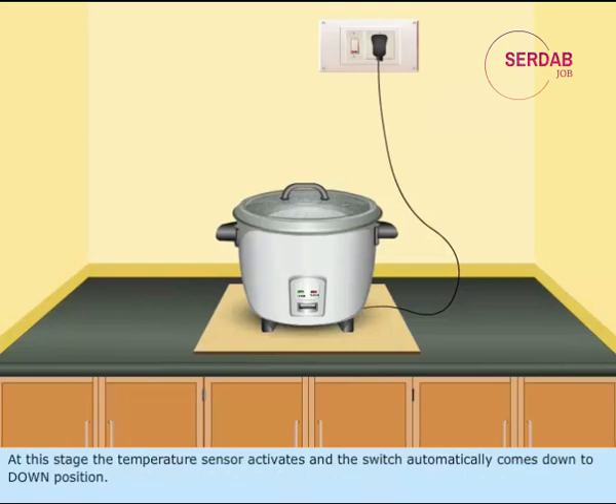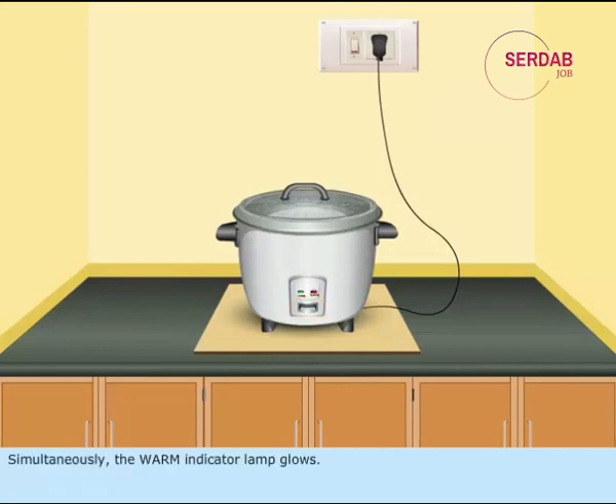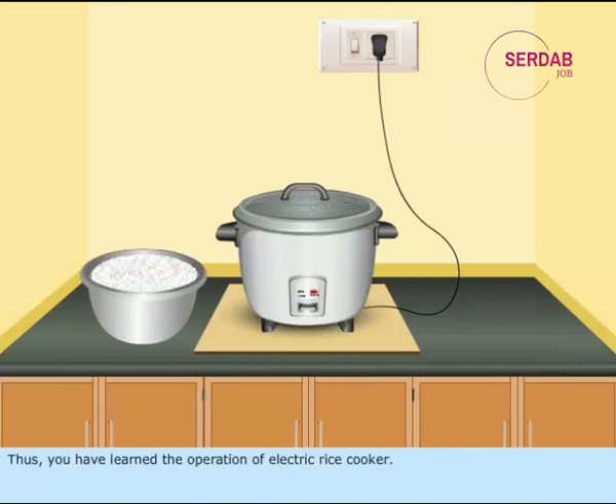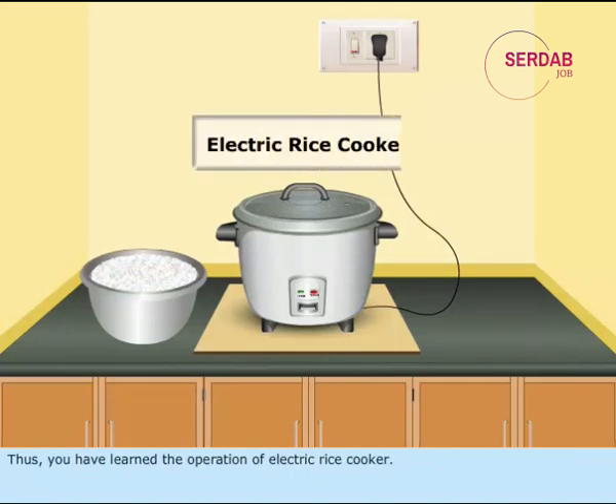At this stage, the temperature sensor activates and the switch automatically comes down to the down position. Simultaneously, the warm indicator lamp glows. After the cooking process is completed, the rice is maintained in the warm position till the user takes the vessel out. Thus, you have learned the operation of the electric rice cooker.